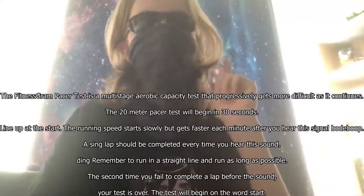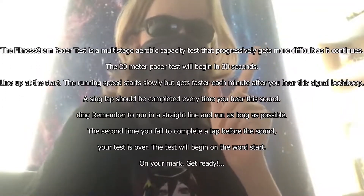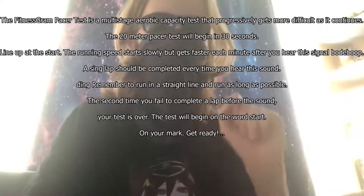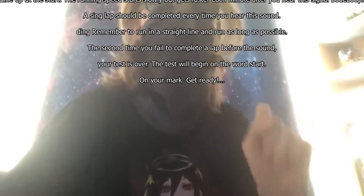Line up at the start. The running speed starts slowly but gets faster each minute after you hear the single beep. A single lap should be completed every time you hear this sound. Remember to run in a straight line and run as long as possible.